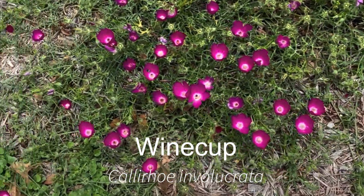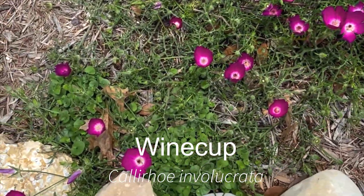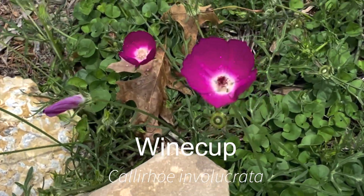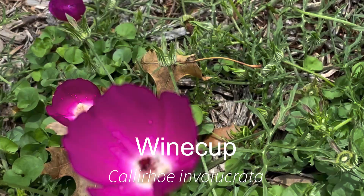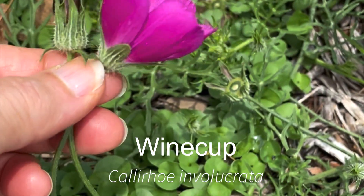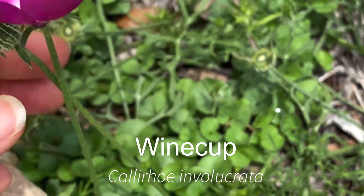This is our native wine cup. It's a lovely little dark magenta, plummy colored flower, and you can see when you get up close how it got its name — it really does look like a cup of red wine.